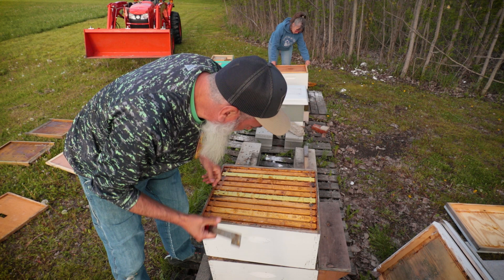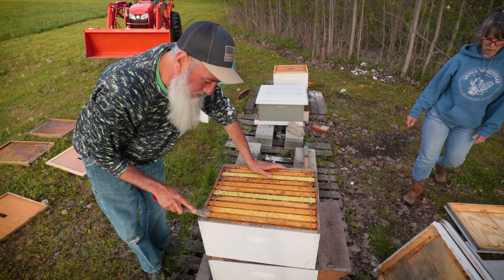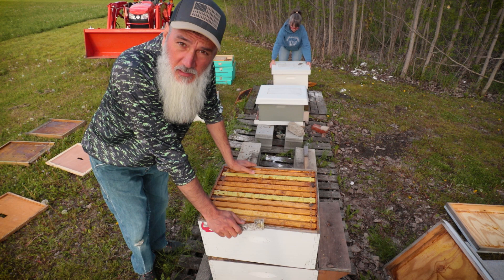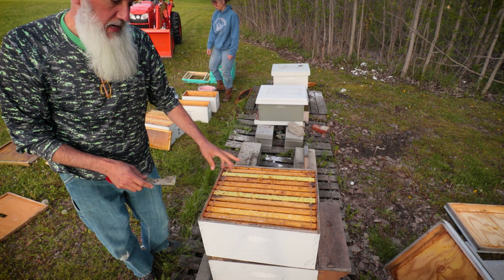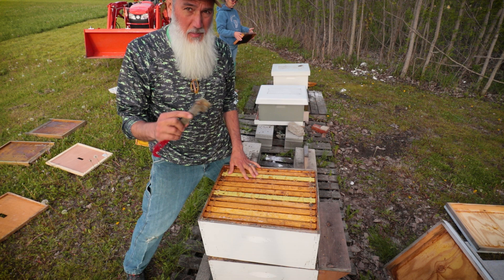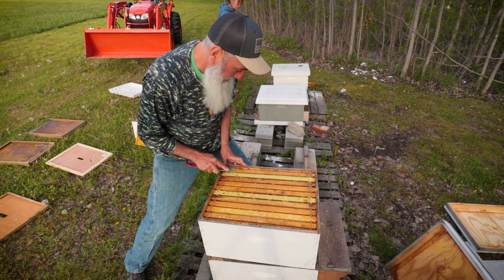I've been out here today for a couple of hours before dinner and now it's after dinner, working on getting all my dead-outs cleaned and assessed, harvested, and relocating them all to the barn — except for these two. I've cleaned them out completely and have them ready for new bees. I did contact a local guy and asked him to set aside a couple of swarms or nucs for me.